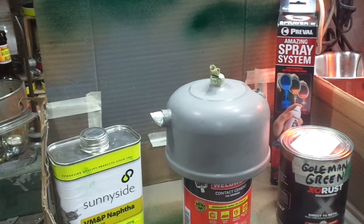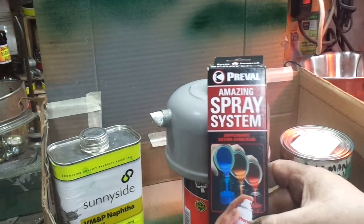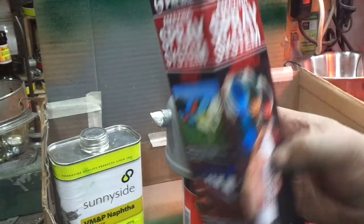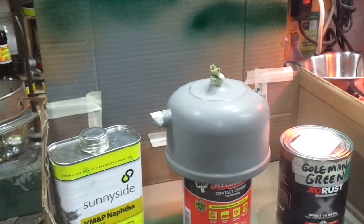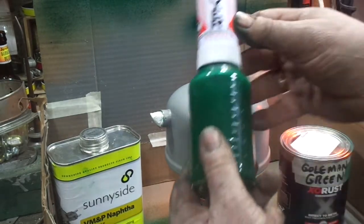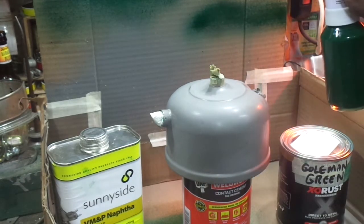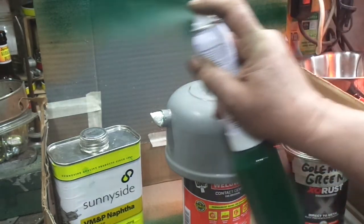Now you can't just brush it on because that would look terrible — like a third grade art project. So what I'm going to do is spray it on. Now I could have fired up my compressor, got out an airbrush and all that, but I just wanted to do it this way to give guys an idea of how they can do it at home without getting really involved. There's a gadget called a Prevail Amazing Spray System. You can get this also at your True Value hardware store. This setup costs $6, which is a real steal. What it is, is a little aerosol can and a bottle. You mix your paint, put it in the bottle, and it's just like a rattle can — sprays just like a rattle can.